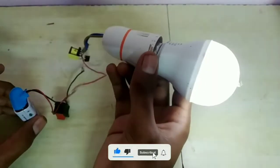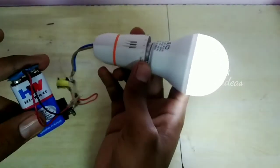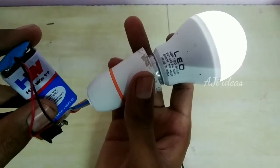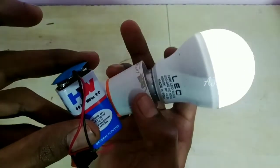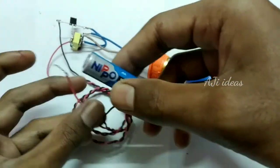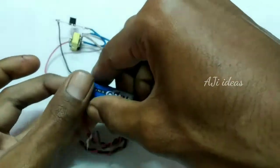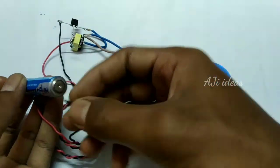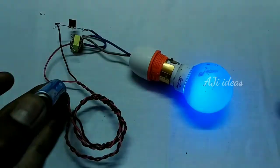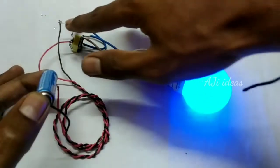This is a 9V DC battery and 240V AC LED — this is super power. We can test it in the current. Next we can test it in a small battery. This is an AA battery. Plus or minus — this is super power. This is 1W. I can test it with the bulb.